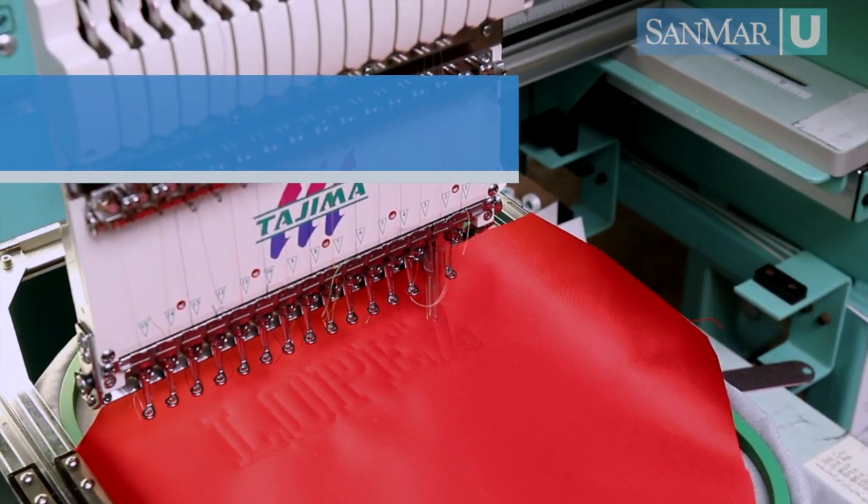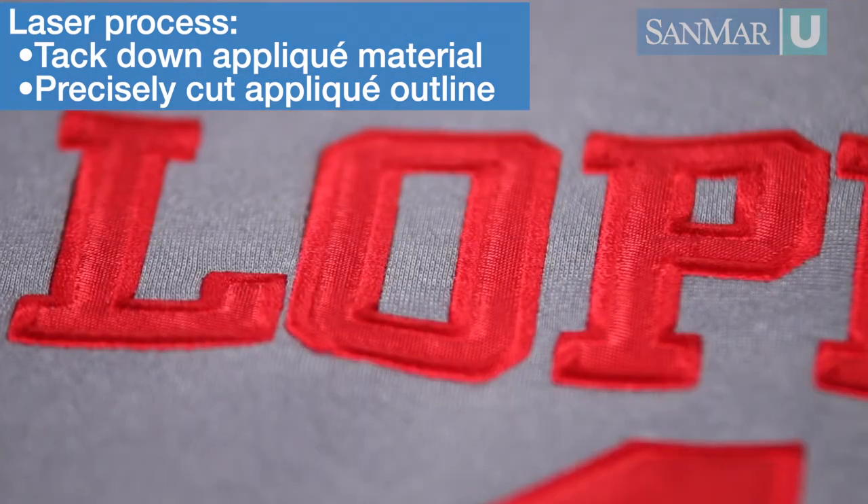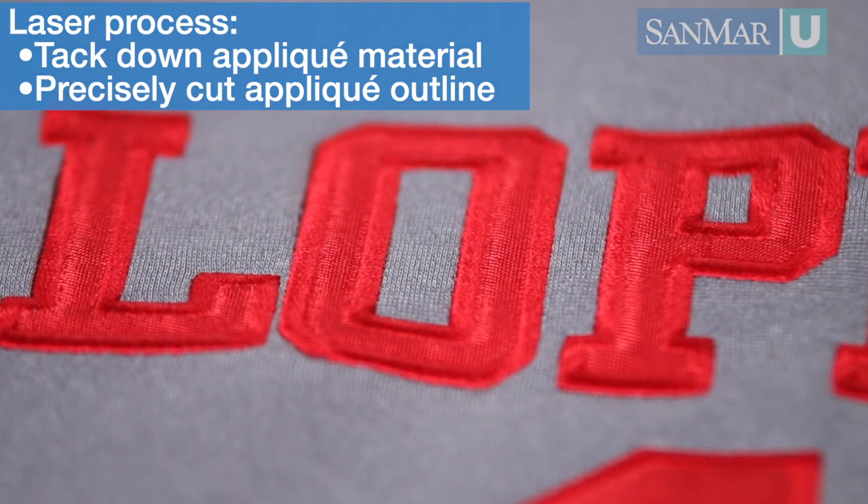With today's equipment, we can tack down the entire piece of appliqué material, move the hoop to the laser, and cut the design out — guaranteeing it's straight and that the stitching lines up perfectly.